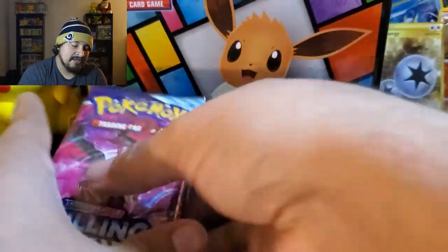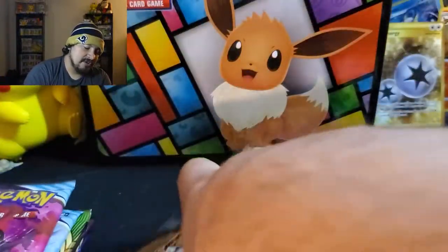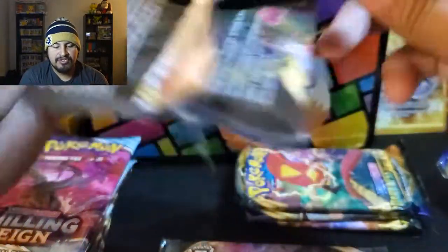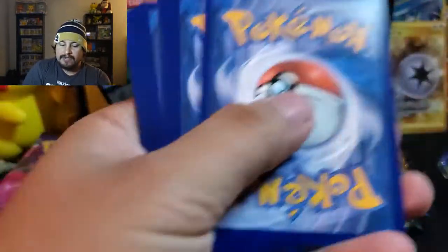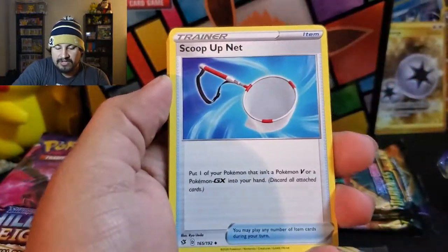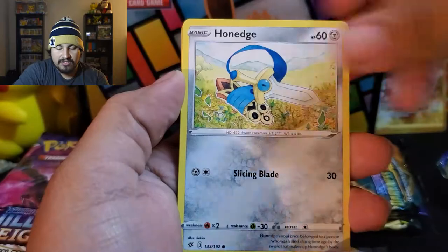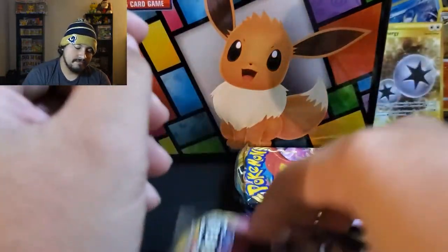Are there any more Rebel Clash? We got two here and one there — three more Rebel Clash. I think we're going to do Darkness Ablaze next. Maybe you can pull another Charizard — I did pull one when I was opening the set when it came out. Starting with Lightning Energy, Palpitoad again, Scoop Up Net, Chatot, Temple, Shroomish, Mawile, Honedge, Litwick, Reverse Wingull, and a Mandibuzz. Two more packs left of Rebel Clash.